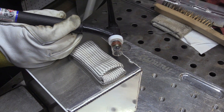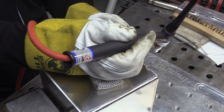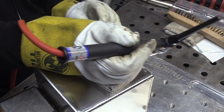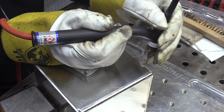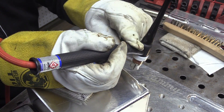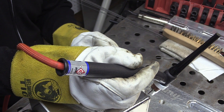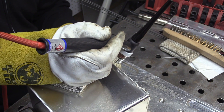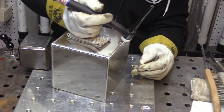This is a flex head torch, and this is a benefit of having one — I can get the angle that I want. I'm also going to be using my TIG finger as a little glide here, just to show that if you need to do that on a boat or something where you can't turn the part around and sometimes you have to get weird angles, having a flex head torch is kind of cool because you can get the optimum angle.